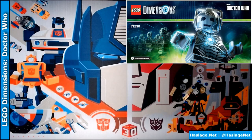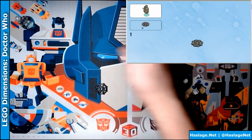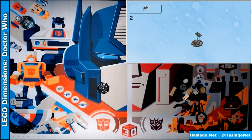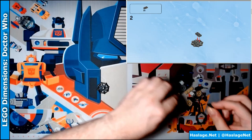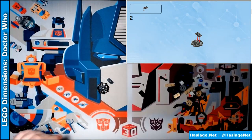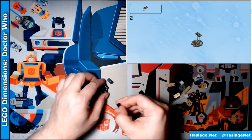We first start with this piece here. Next we find two of the black pieces — things just want to roll off the table here.